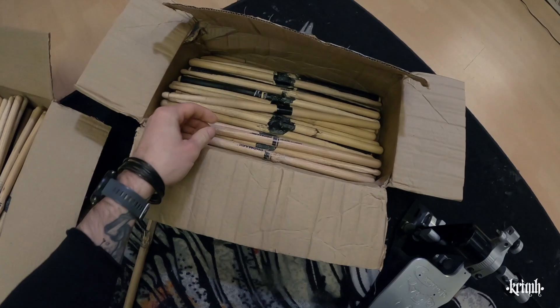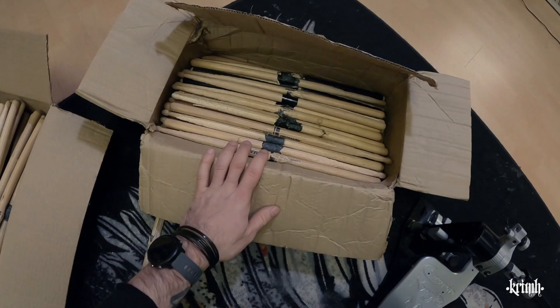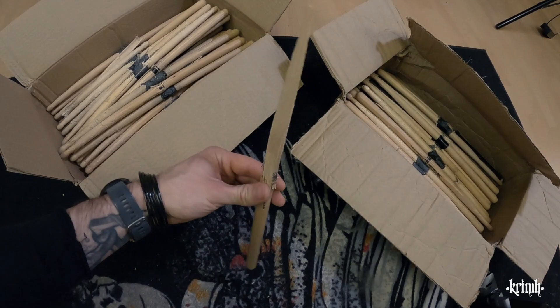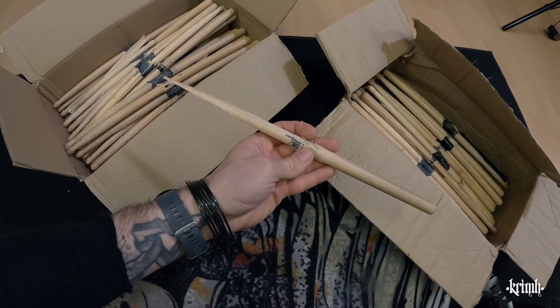Over here we have category B — they're not good enough anymore but I would still consider them one piece of a drumstick, and they will wait for shows to happen and then I will throw them into the crowd. Category C is not a drumstick anymore — it's too dangerous to throw into the crowd, I'd probably poke someone's eye with it, so these simply become firewood.